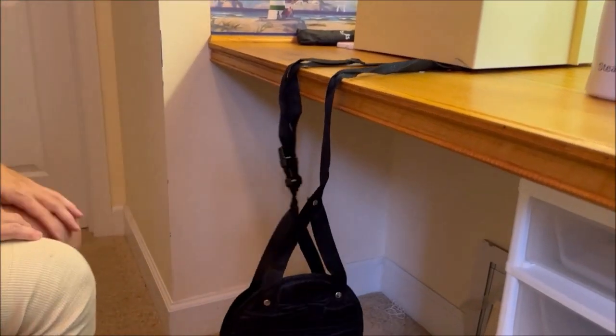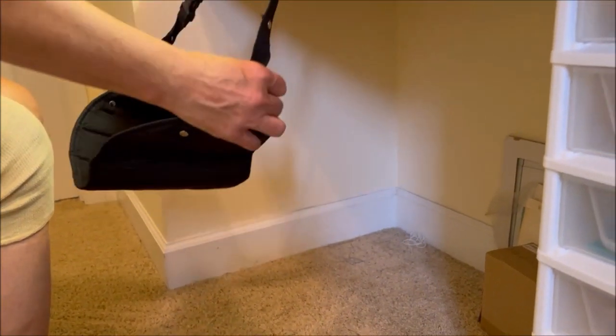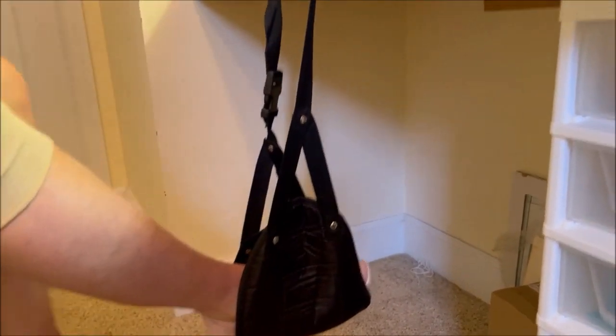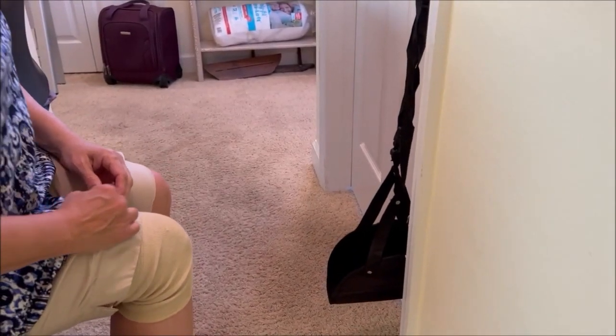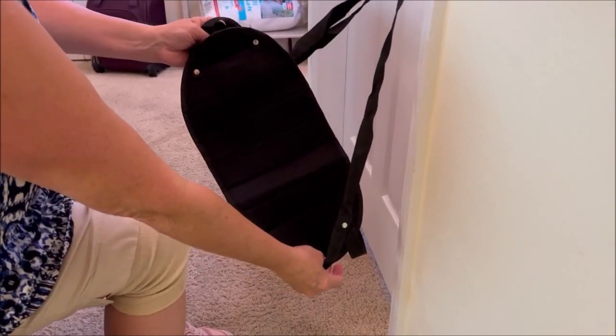This is like a little foot hammock that you hang over the tray table on a plane and you can rest your feet in it. Surprisingly, it feels so much better than having your feet on the floor — it's just that right angle. You can adjust the straps to fit how long or short you need it, and there's a nice padding.